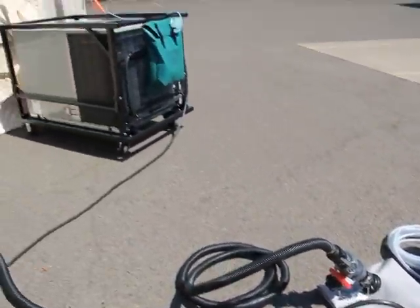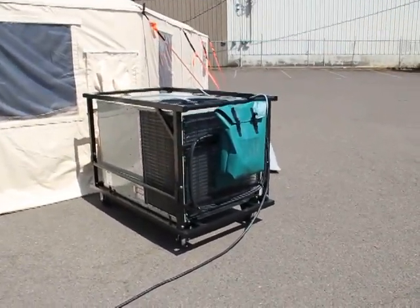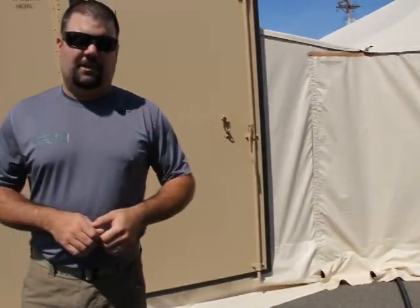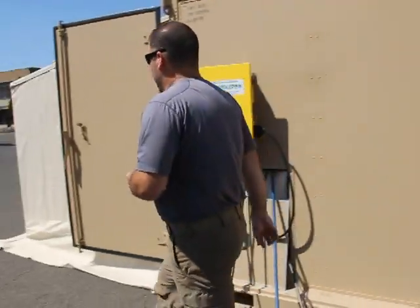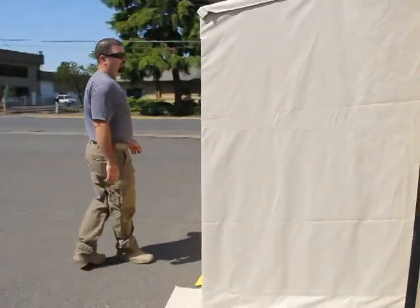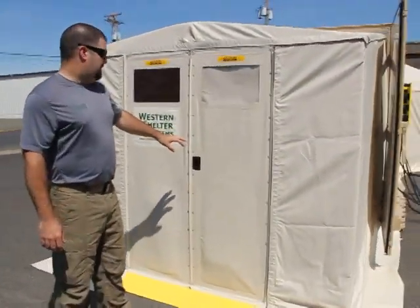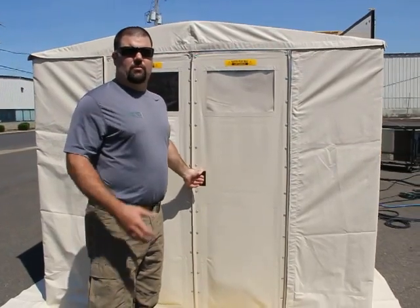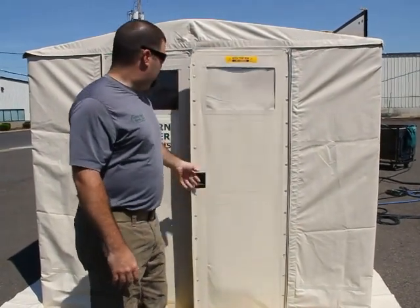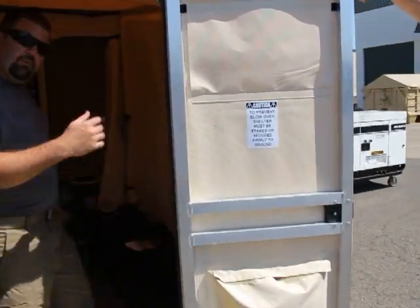We have a three and a half ton heat pump for all your climate control needs, and after that we'll go inside and take a look. This is the entryway for the shelter system. It acts really well as a mud room — basically a buffer for the climate control as you come in and out of the shelter. You can see that we've got a simple rigid door frame here.